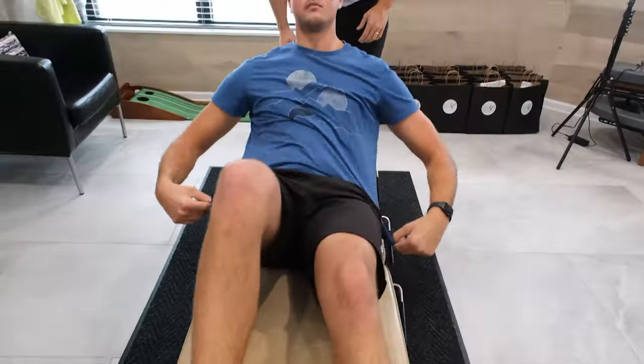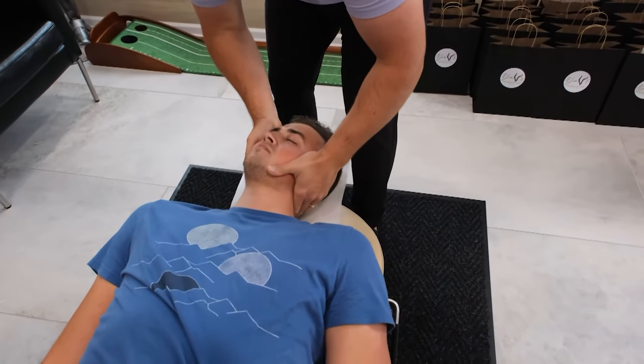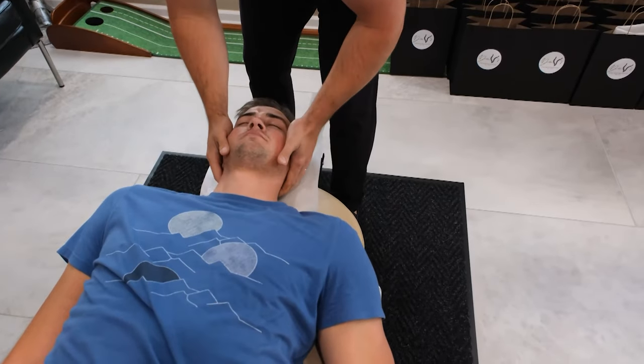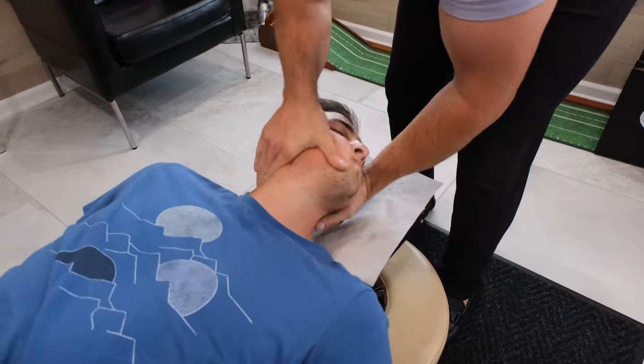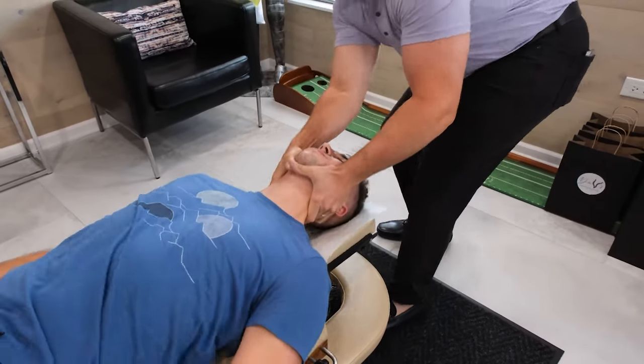On our back now, we're going to get the neck adjusted here. Relax that left shoulder.